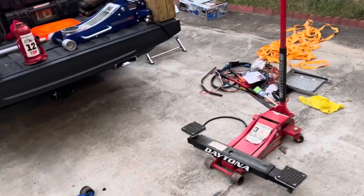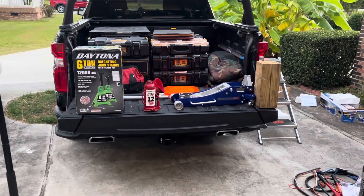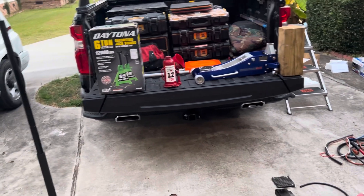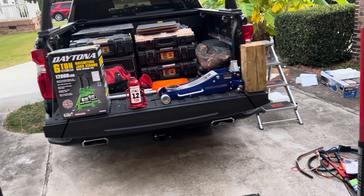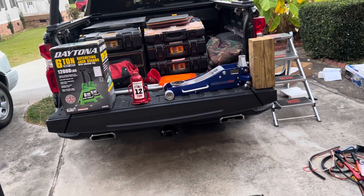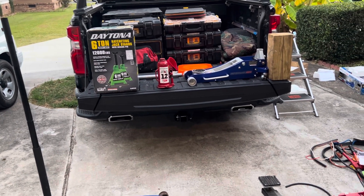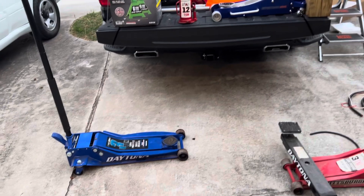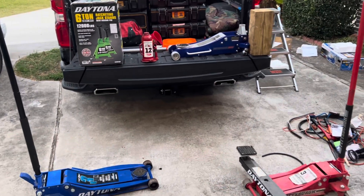These are some of my jacks that I've bought over the years from Harbor Freight. They all still work and I've had zero issues out of them. I did try to go with a nice USA-made aluminum jack. I even went on Snap-on's website. I couldn't find a three-ton aluminum American-made jack, and the American-made jacks that I did find were not made out of 100% aluminum, or it was a low weight rating. I need something close to three tons because I'm using this to work on fifth wheels.